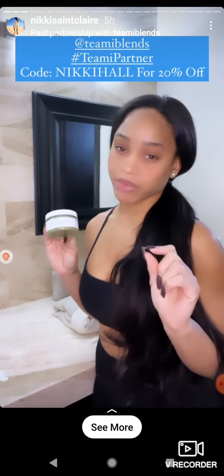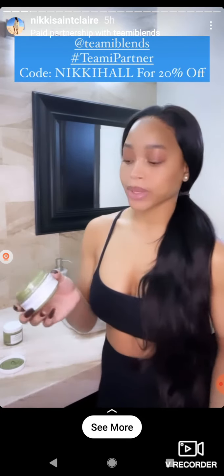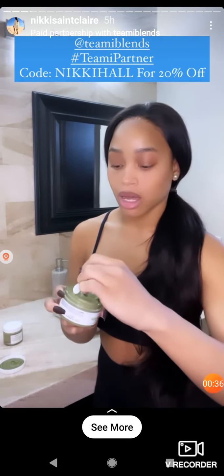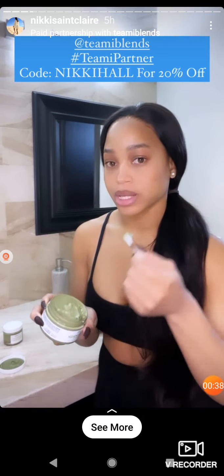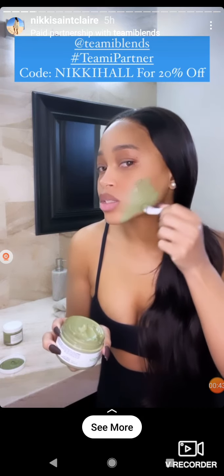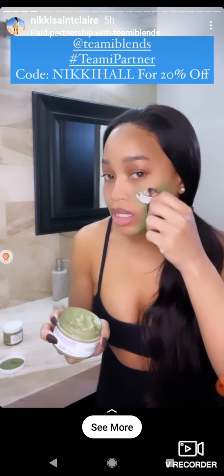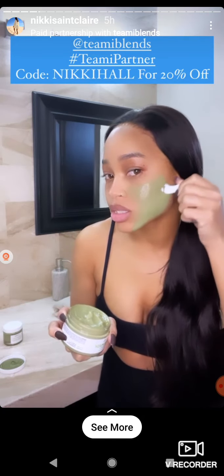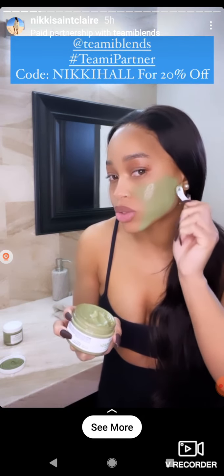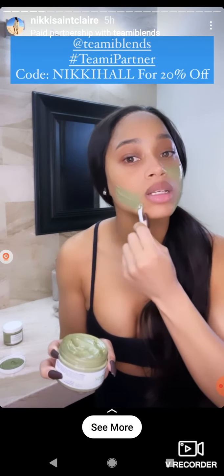I just dampened my face a little bit with water and now I'm going to get into applying my mask. It doesn't come with a spatula — I just always have one handy, just FYI. Teamy's products are 100% clean, they are vegan, non-GMO, and cruelty-free, so you're not going to find any harsh chemicals in these products, which I love.